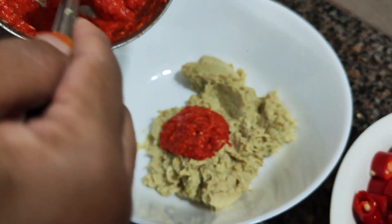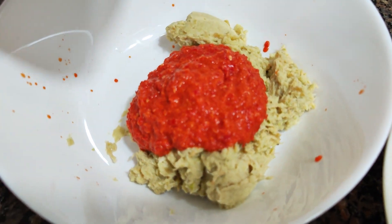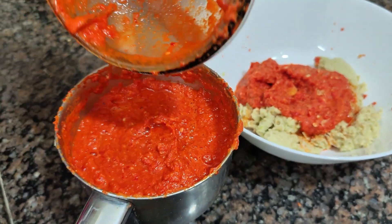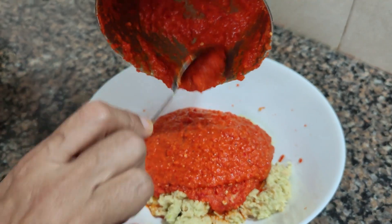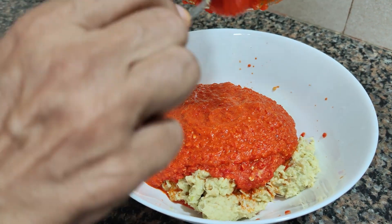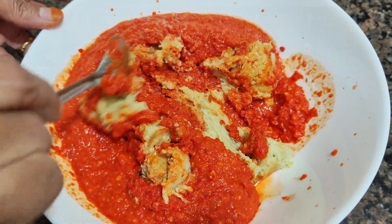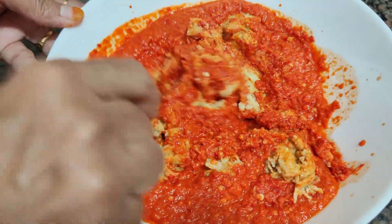We will grind it in one final batch. Then we mix it with the egg — mix the egg mix properly together.